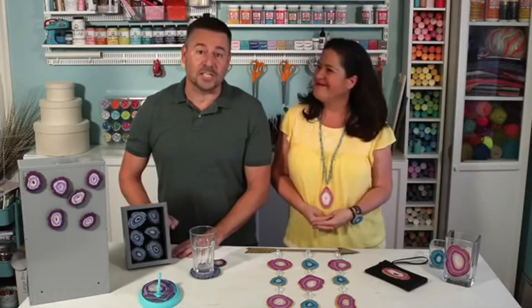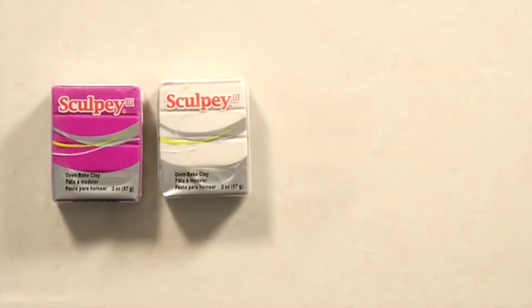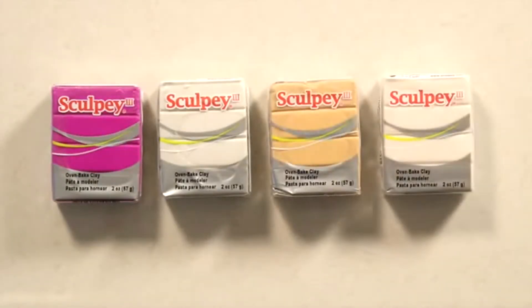We're also going to show you how to create your own glitter Sculpey using Translucent Sculpey 3. We're using Violet, Pearl, Jewelry Gold, and Translucent Sculpey 3.